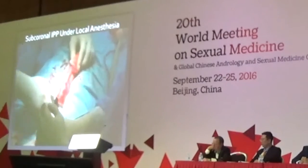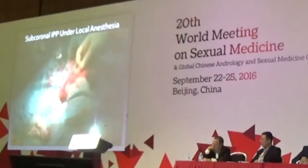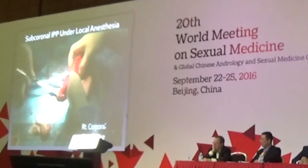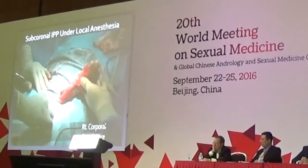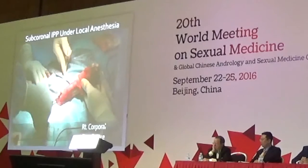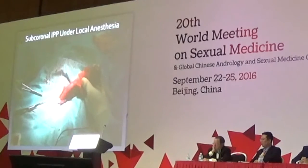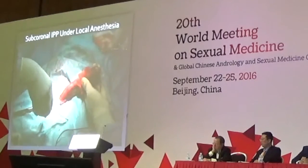This maneuver helps identify the scrotal septum, thus making dissection much quicker and safer. As shown, the scrotal septum is fully dissected and it also gives a better view of the proximal corpora. Right corporotomy stay suture was done with Vicryl 2-0 UR-6 where the corpora is bent. If it's too proximal, distal dilation will be quite difficult due to the angulation. If too distal, tubing may cause patient discomfort after surgery.